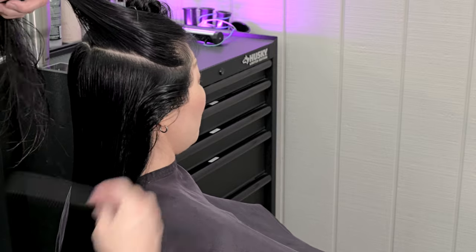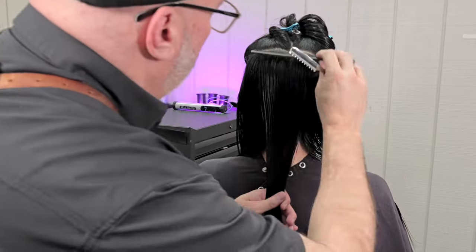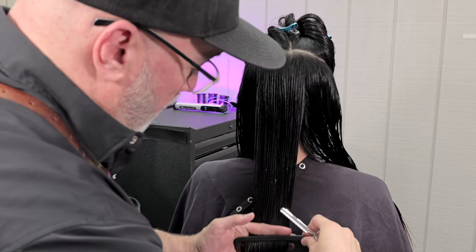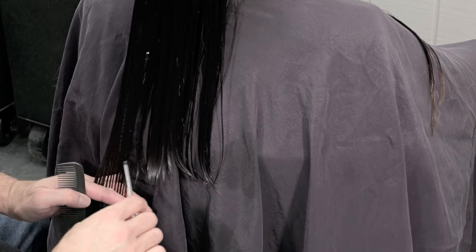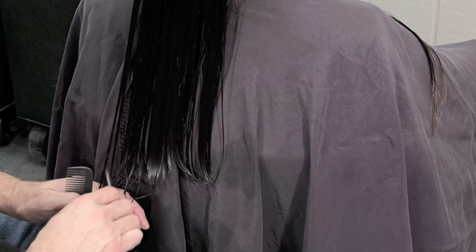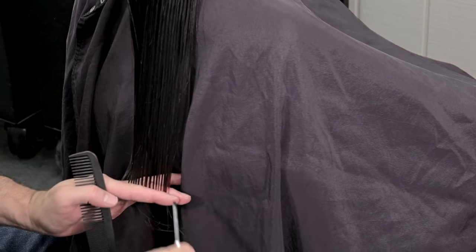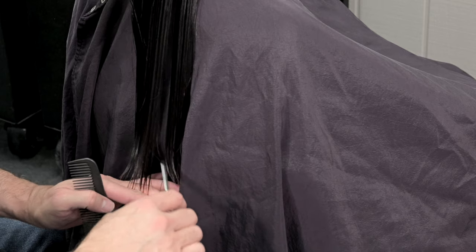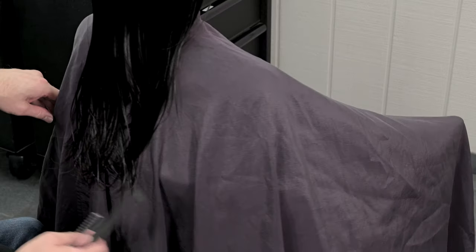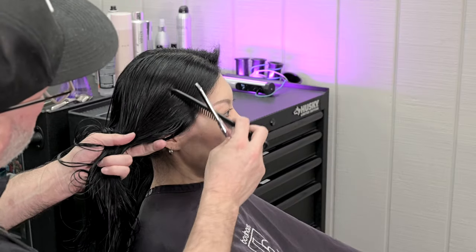We've cut the bottom part. Now we're going to move up to the top of the head — it's the same pattern as before. Combing everything down, finding my guide underneath, going through channel cutting, and cutting my length off so that I can get that nice soft pieciness on the bottom. If I go through and do this with the scissor, it's not going to have the same kind of flow. Here you can see we got a nice separation on the bottom and it's still got a nice blunt shape.